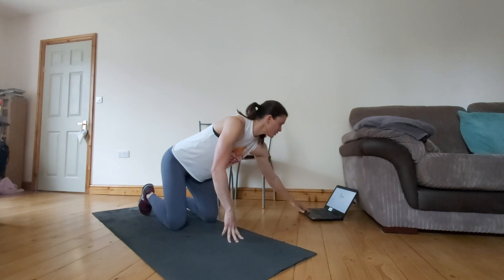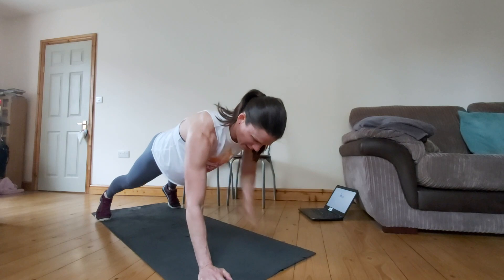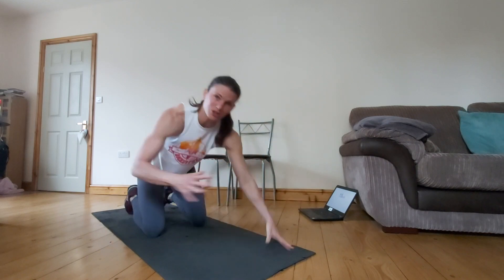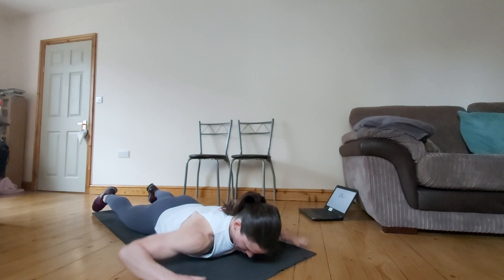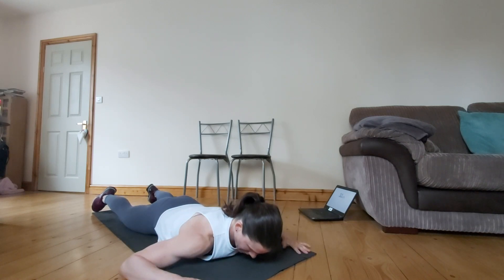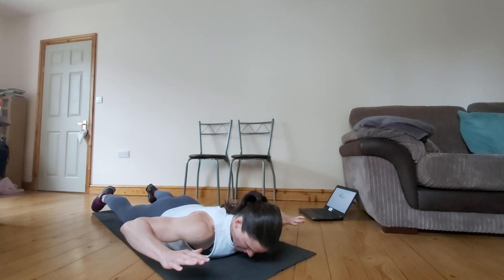So we're starting with those shoulder taps — we're going in three, two, one, off we go. Keep it nice and tight, making sure you're not getting that rotation, nice and stable as you're doing those. From there guys, we're going into those retractions — down onto your stomach. 12 of these, remember. Hold for a few seconds.